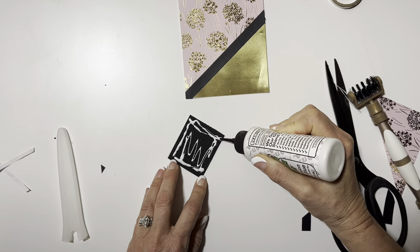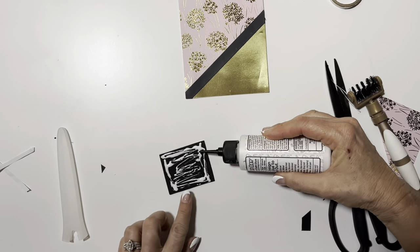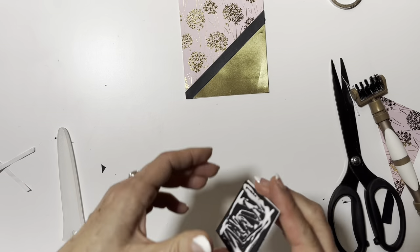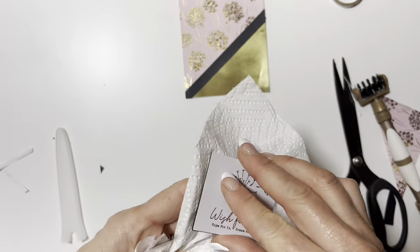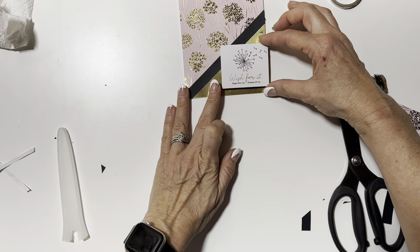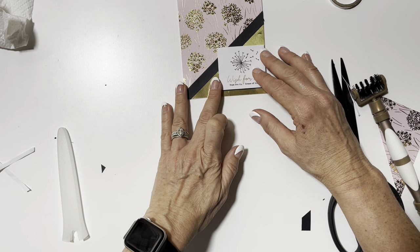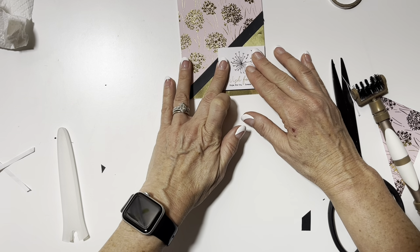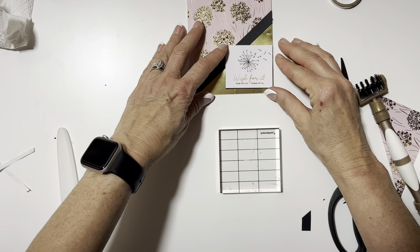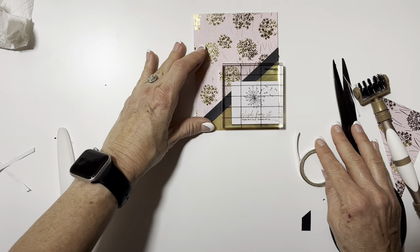This particular foam is just from the dollar store and it only has the sticky part on one side, so I have to glue the other side. I probably got an abundance of glue — I'll just touch it to the paper and lay it down. I had a little bend in my gold mirror cardstock, so I thought it'd be nice to cover that up and lay the sentiment right over it. Then I'll press it down, make sure it's even, set it aside, and let it dry.